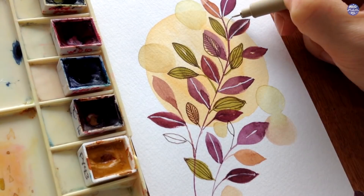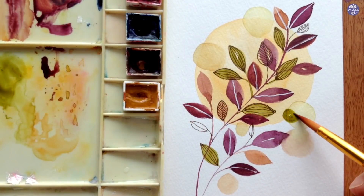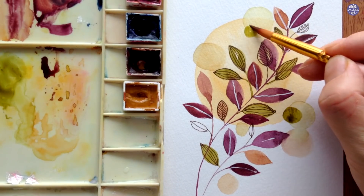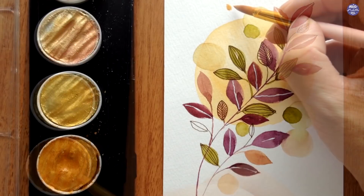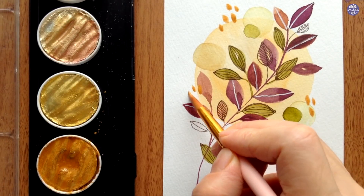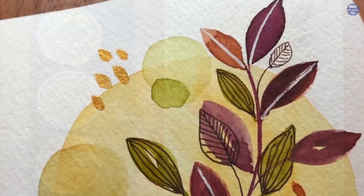Once I'm done doodling with my pen, I felt like I needed a couple of small circles with a darker value, so I used the olive green by itself in a slightly thicker consistency to paint those circles. Then comes my favorite part, which is to add accents with my Finetech Gold — I'm just going to dot random brush strokes on the composition for some metallic accents. And that's it — this is the finished look for the first doodle.